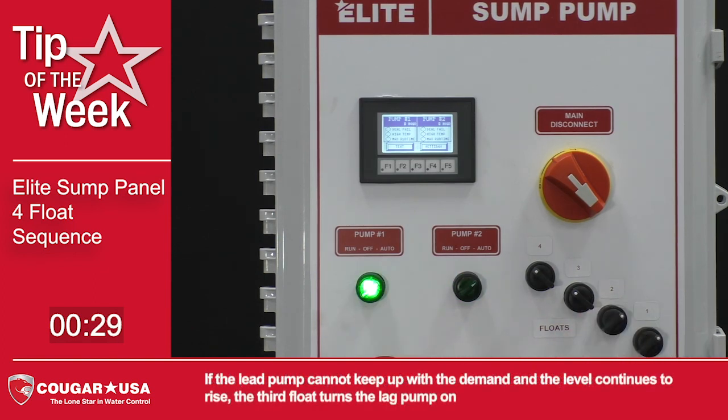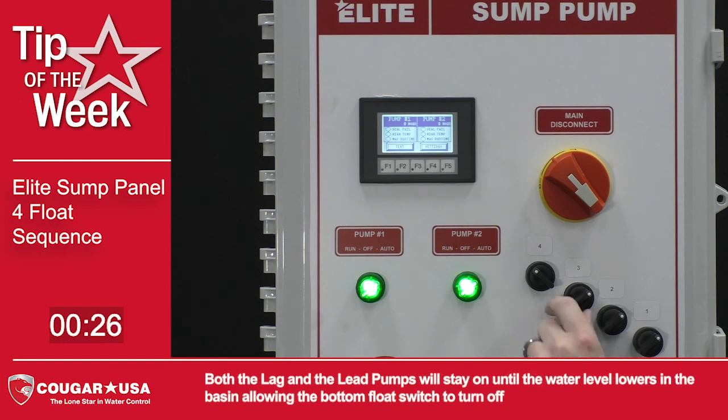If the lead pump cannot keep up with the demand and the level continues to rise, the third float turns the lag pump on. Both the lag and the lead pumps will stay on until the water level lowers in the basin, allowing the bottom float switch to turn off.